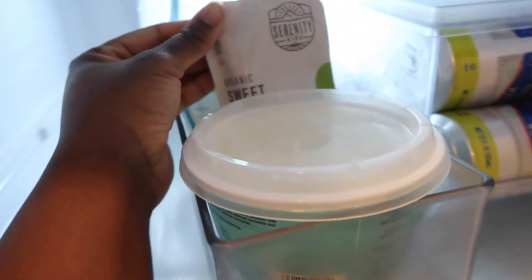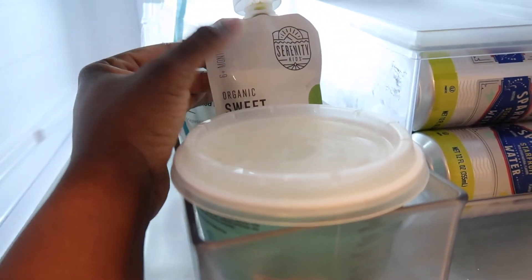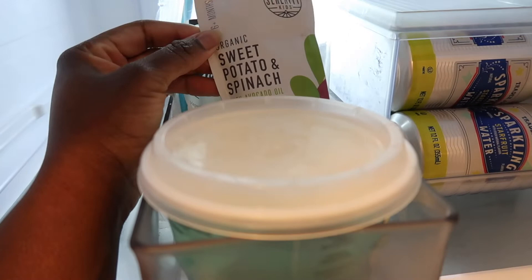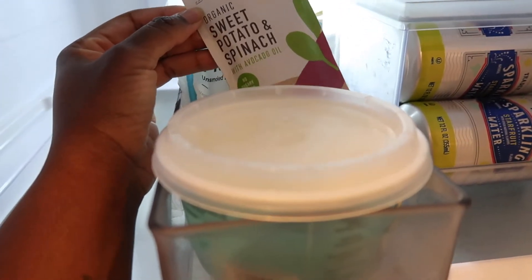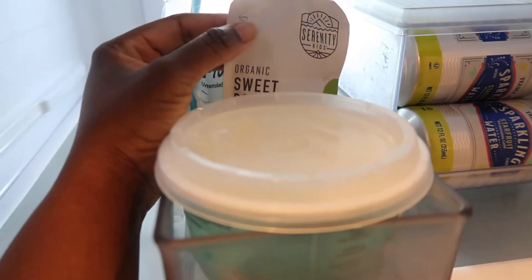I always have at least one or two of these pouches in the fridge just in case I need something quick to give Miss Gurley. I prefer her to not eat these every day, so just one is enough because I actually think I got this one on Tuesday and we haven't used it yet.